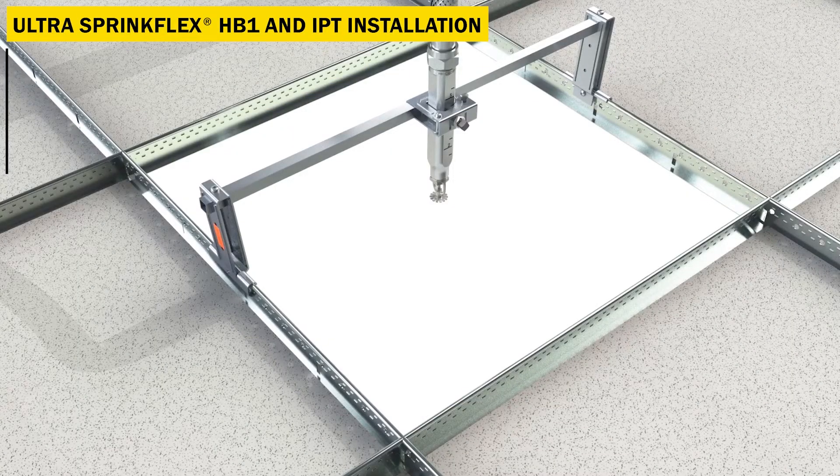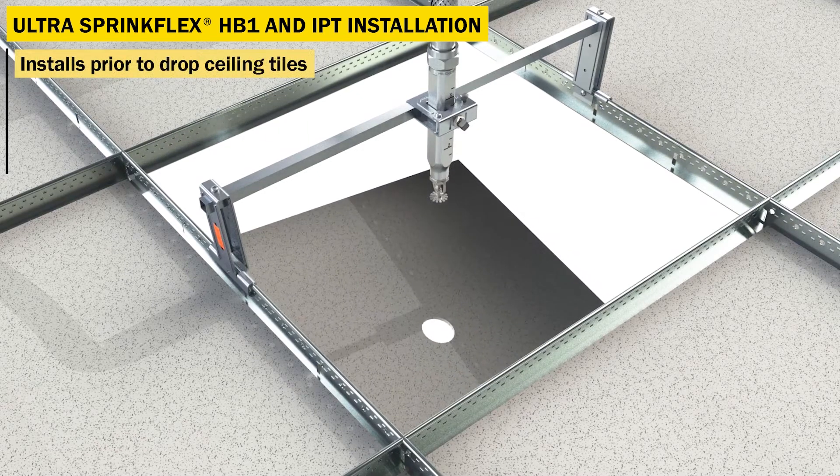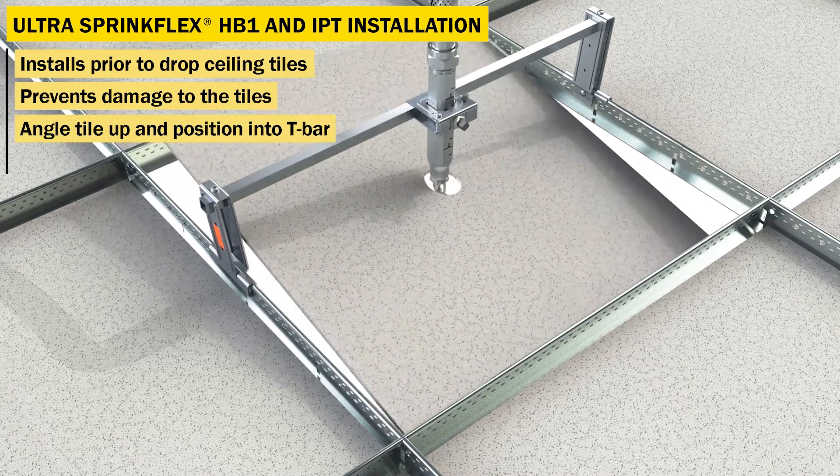The IPT bracket is designed to allow the ceiling tile to be installed last, preventing dirt or damage to the ceiling tile. Simply angle the tile up into the ceiling grid and position it into the T-bar.